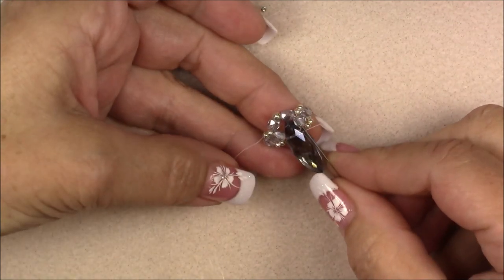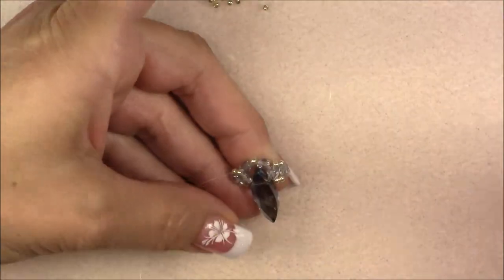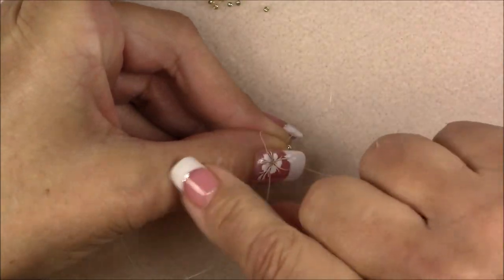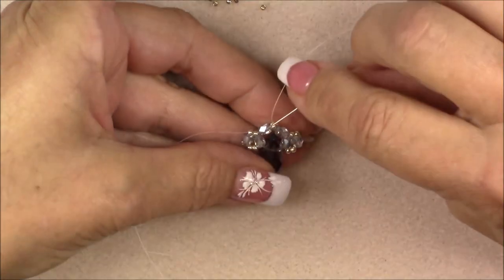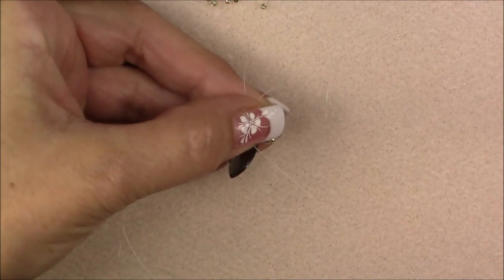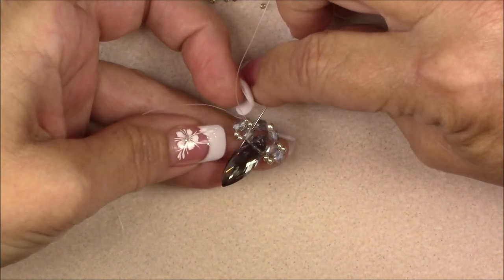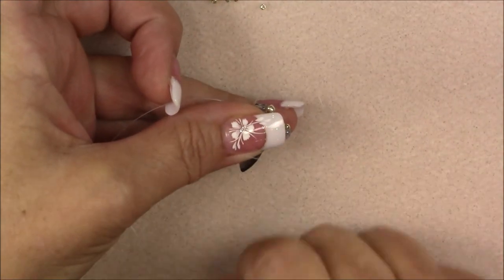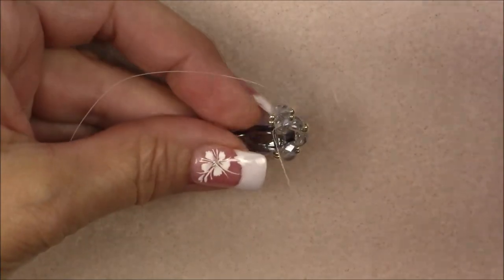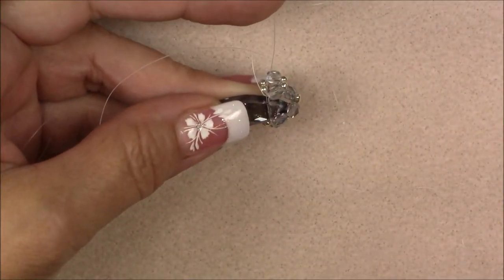Go up through the crystal on this side, then through the cuboid and 8-0, then through the 8-0 and cuboid on the other side. Go into the cuboid attached to the big crystal, hold on and pull your thread. Turn it sideways and go through the big crystal again — now that's fully reinforced.